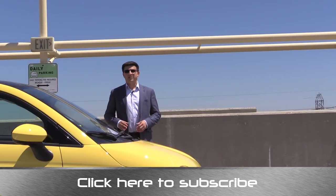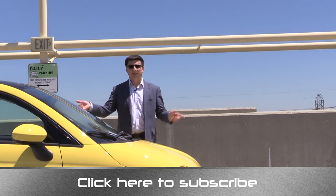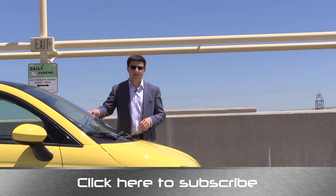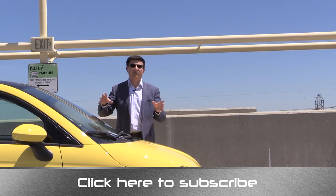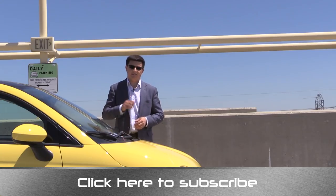Thanks for taking the time to check out this video. Again, I'm Alex Dykes, and this has been the 2014 Fiat 500 Pop. Go ahead and click that subscribe banner at the bottom of your screen so you can be updated on all of my latest videos. Comment on this video and tell me what you liked and didn't like, or about the Fiat 500 in general. You can find me over at facebook.com/alexonautos, or email your questions to alex@alexonautos.com. I'll see you next week.